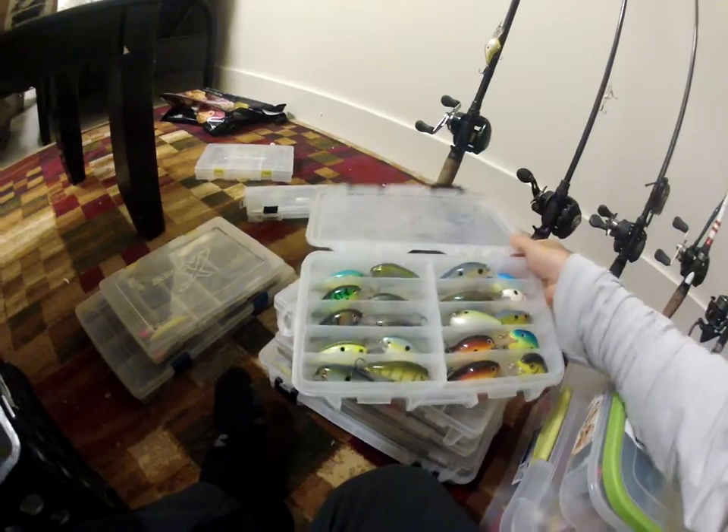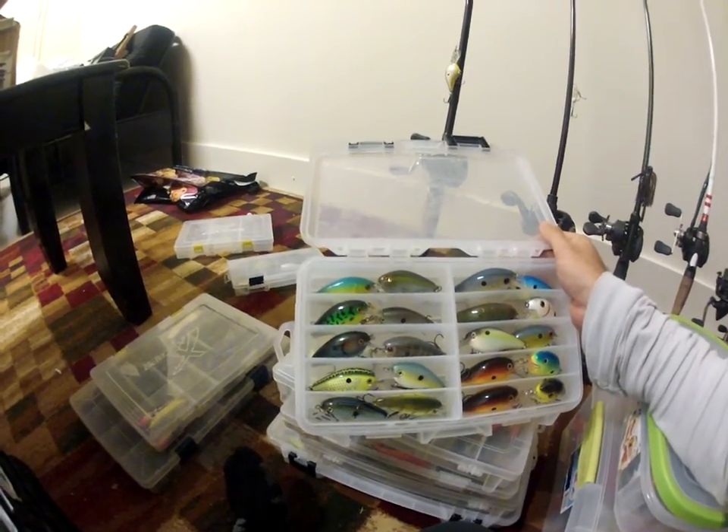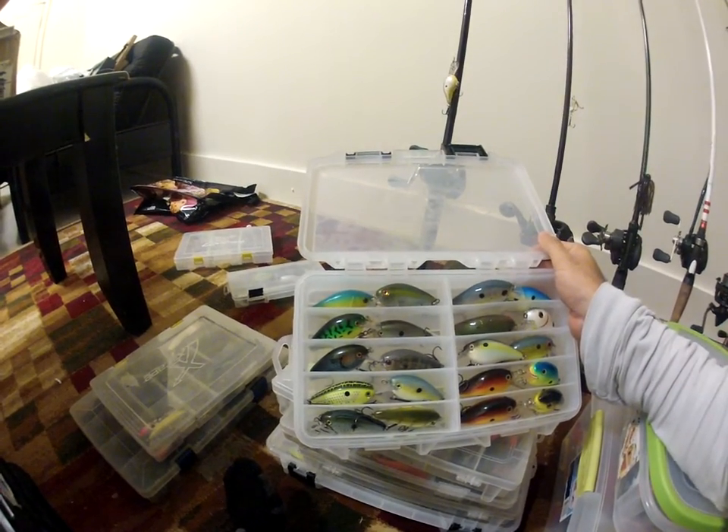Here's some of my square bills and some of my shallow cranks — mostly square bills but I got some KVDs. Most of these on the left side are all KVD 1.5s.